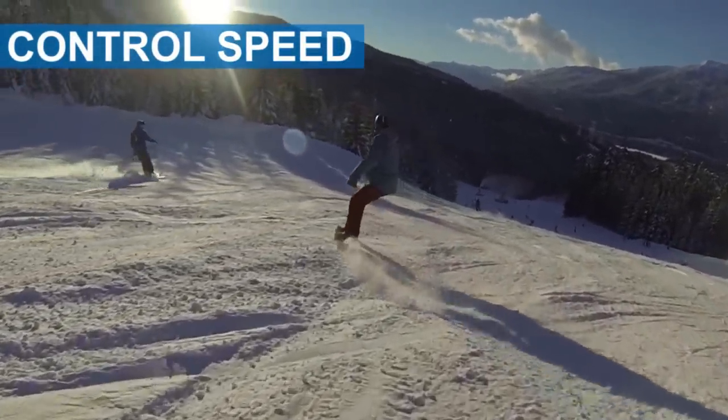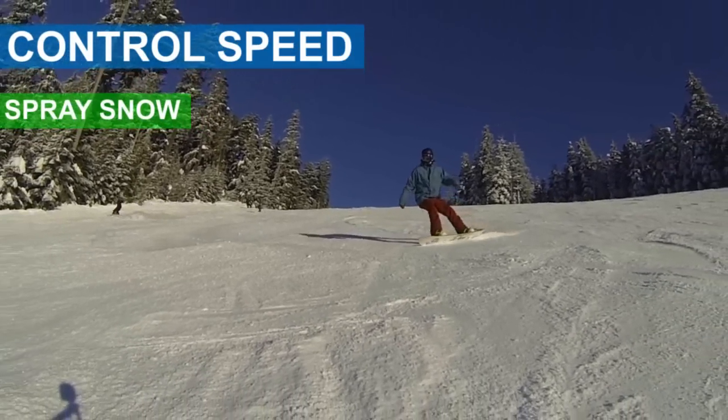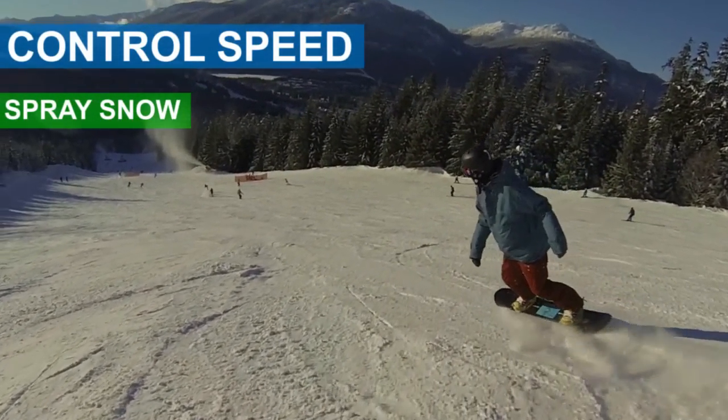The first step is to control your speed by spraying snow out the side of each turn. By spraying snow out the side, you'll be controlling your speed throughout the turn and keep your speed much more consistent.